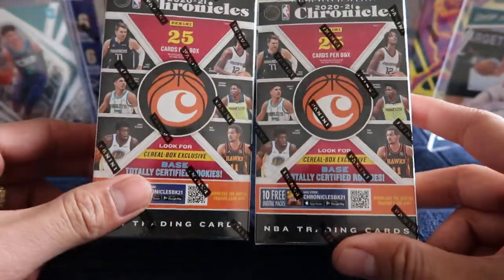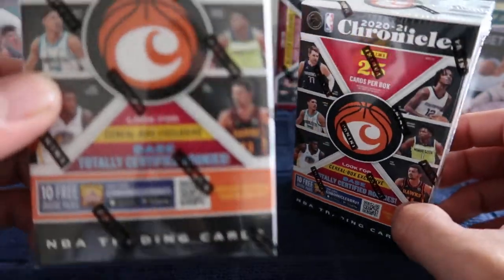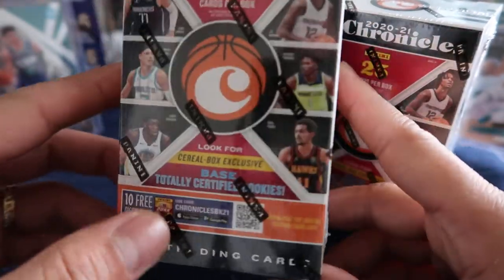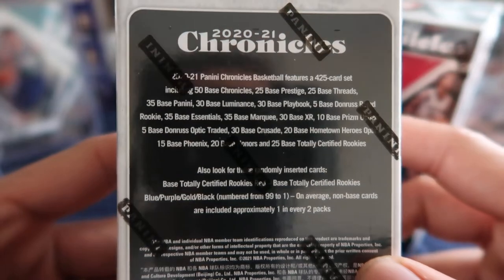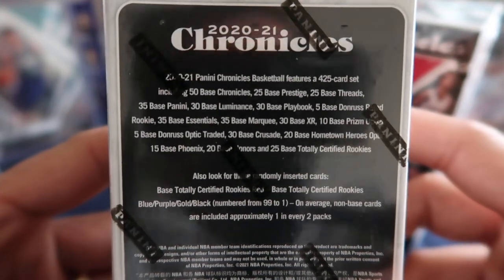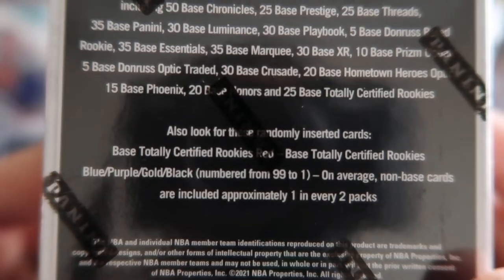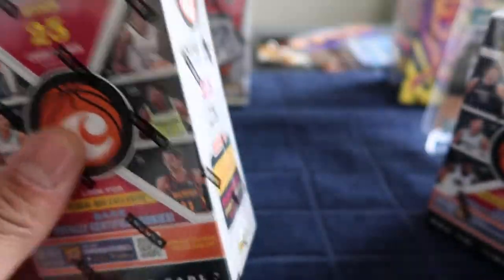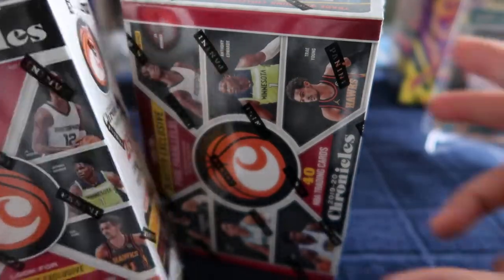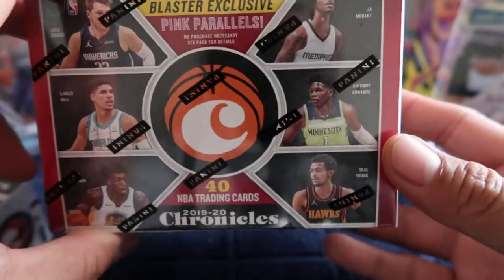What's up everyone, we are back again with two brand new Panini boxes — I guess they call them cereal boxes. In this box you're actually looking for base, totally certified rookies, and in the back these are all the stuff you get. This one you only get base, and if you are lucky you get those special cards. This one is actually smaller than the regular blaster box because you only get 25 cards per box, unlike the blaster where you get 40 cards.